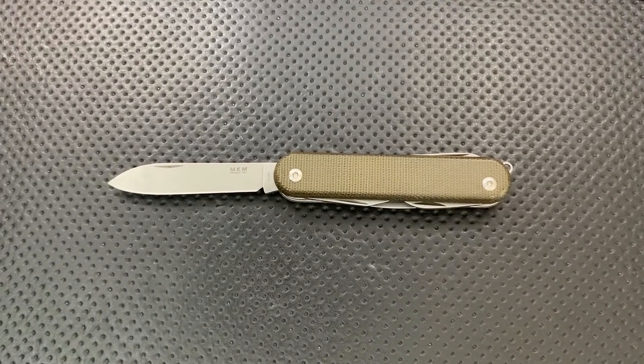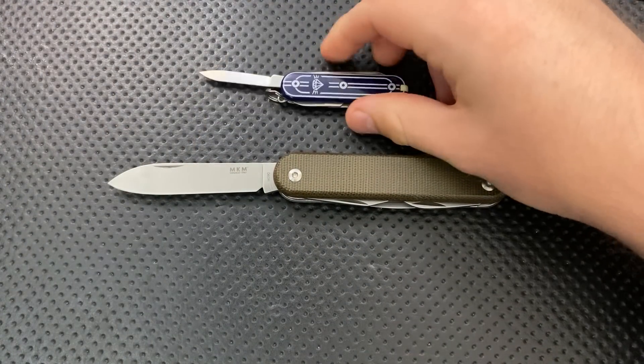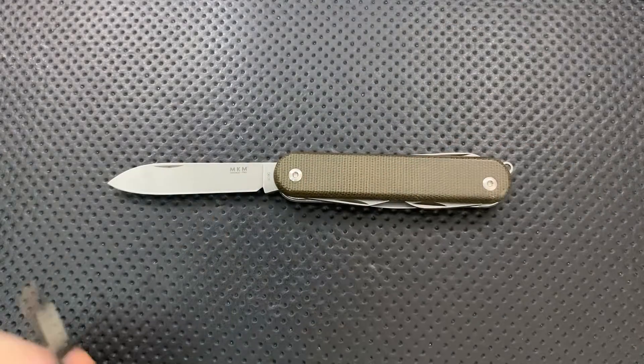While I'm doing slip joints, I might as well include the very best slip joint of all time, and that would of course be the Nick Shabazz Edition Blade HQ Victorinox. Anyways, I digress.